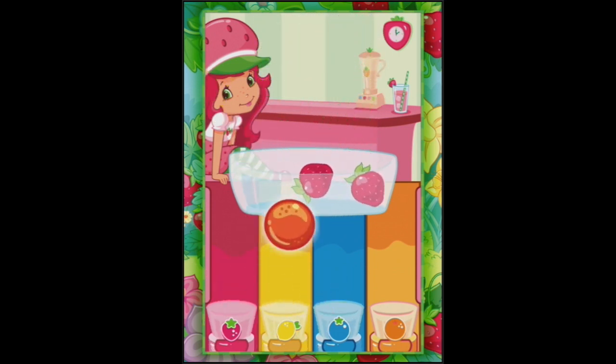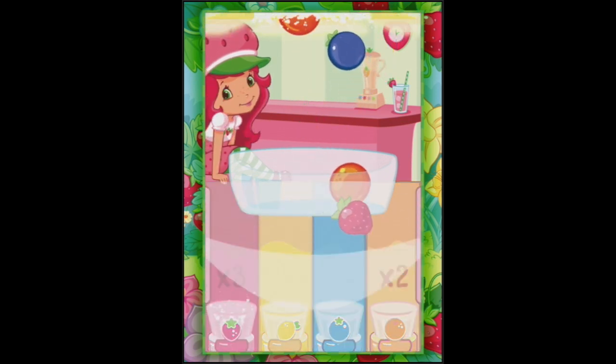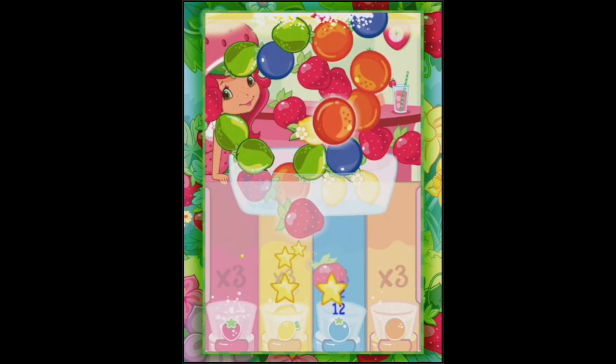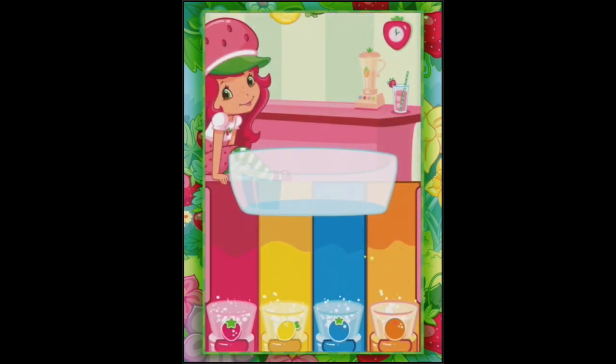Blueberry, and orange, and strawberries. Here's a Glimmerberry - and I've caught it! So here we go, we can just put them anywhere, wherever we like. There we go. It's good that we know now.